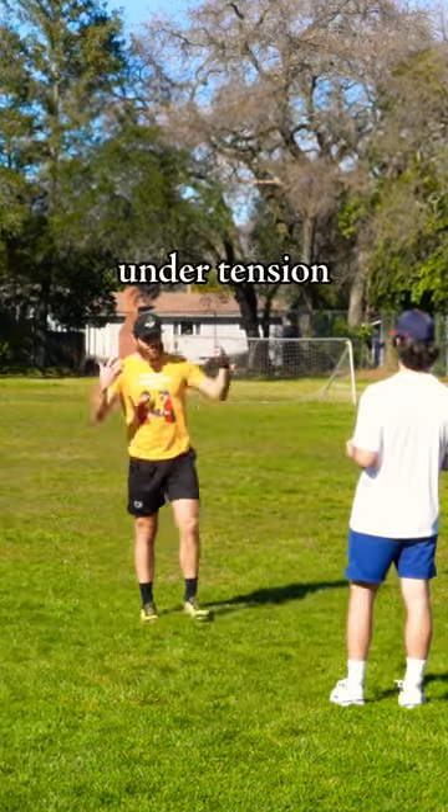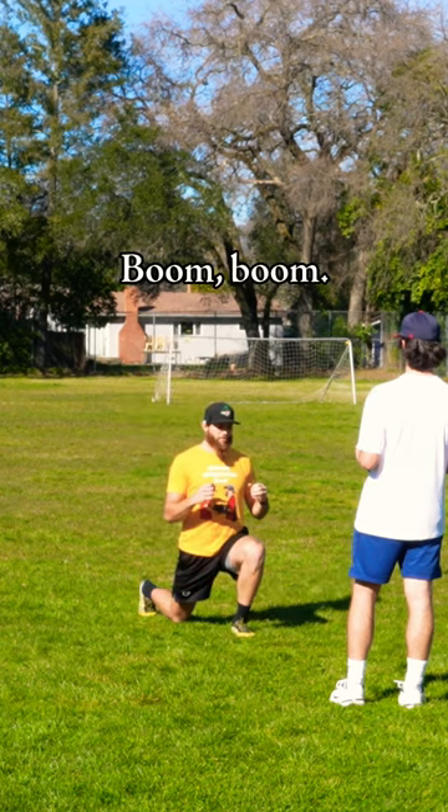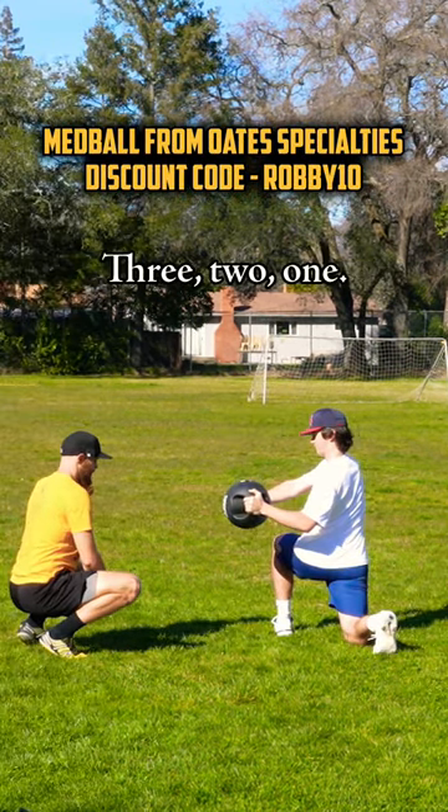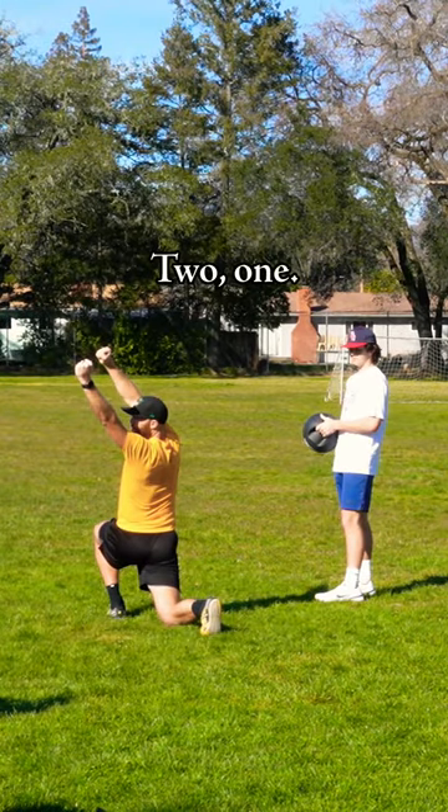Time under tension gets your brain to start thinking that these aren't threats. Turn your neck, good — 3, 2, 1, back, 2, 1, reach, 2, 1.